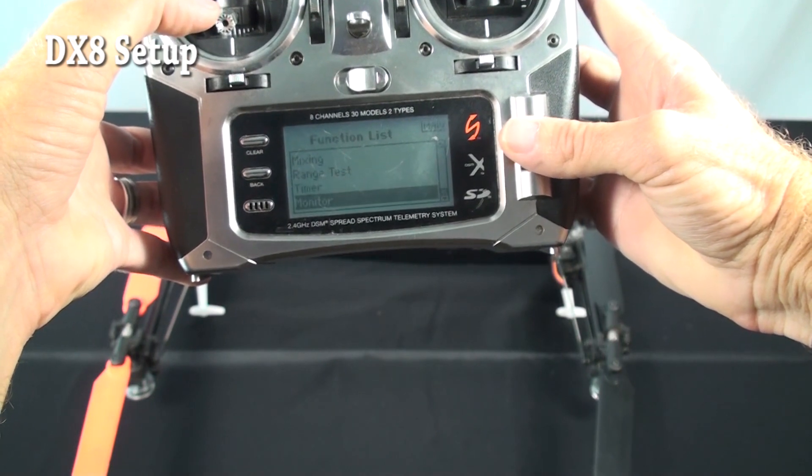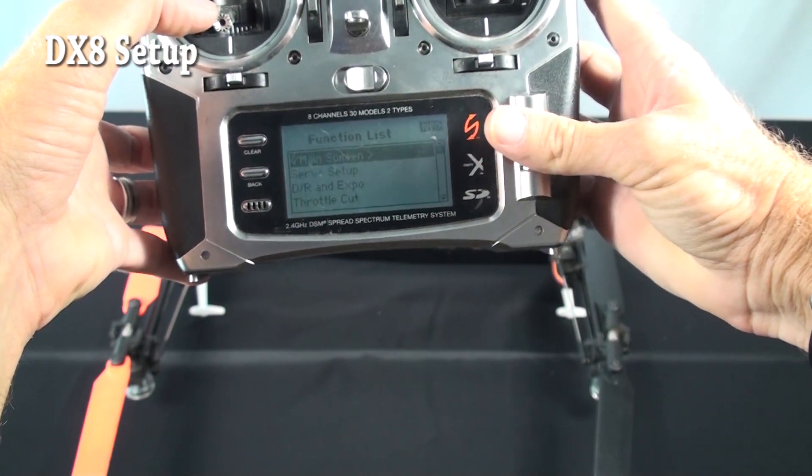You just set a timer if you want to set a timer. Monitor, anything else — and that's it, that's really all you need to set up in the DX8.